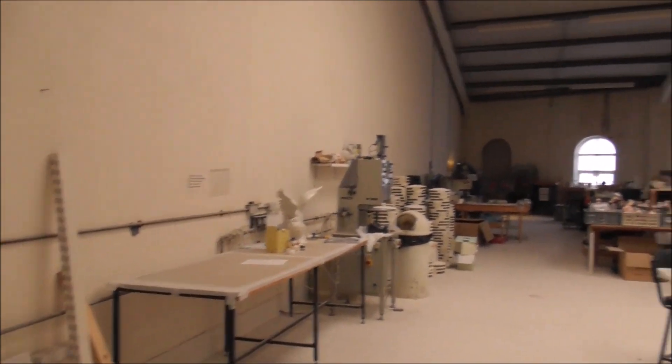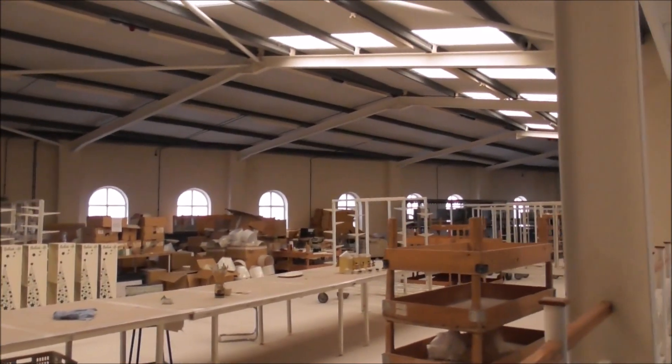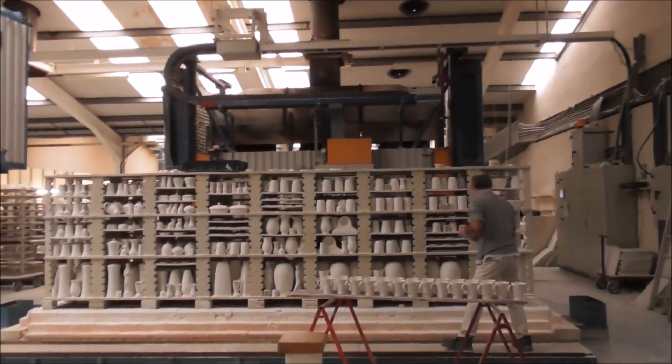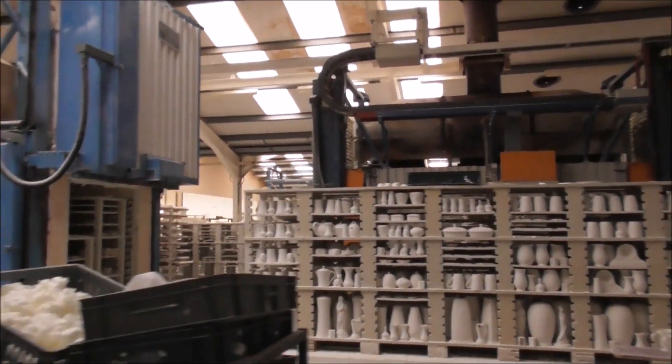Hi there. So this is where it all happens, folks. The foyers are collecting it all together and putting it in the kilns.